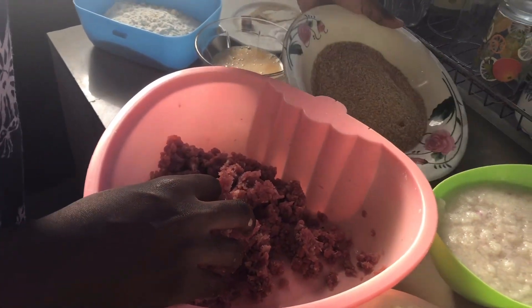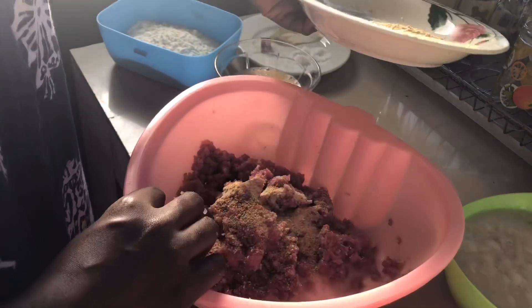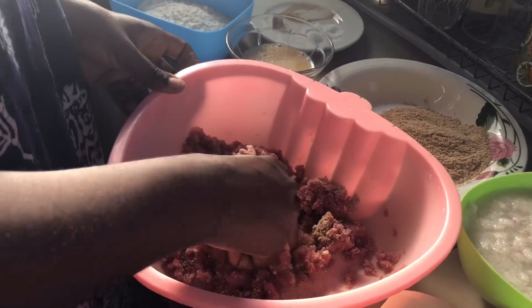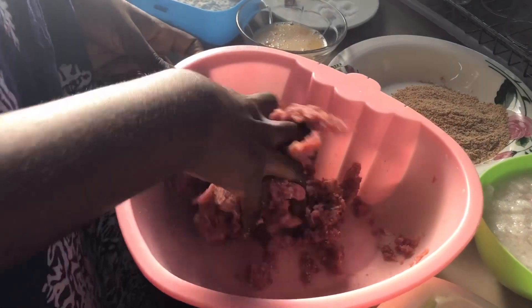Next I'm going to be adding in a little bit of breadcrumbs and mix it up. I'm mixing at every stage because I want the ingredients to be really well combined.